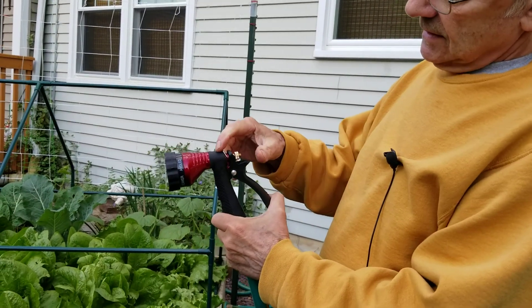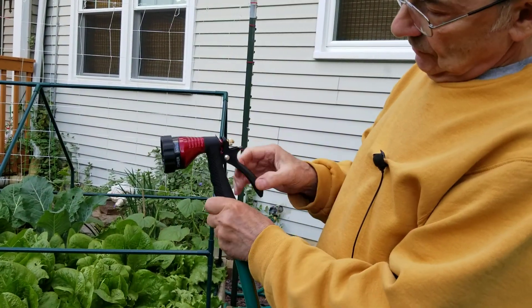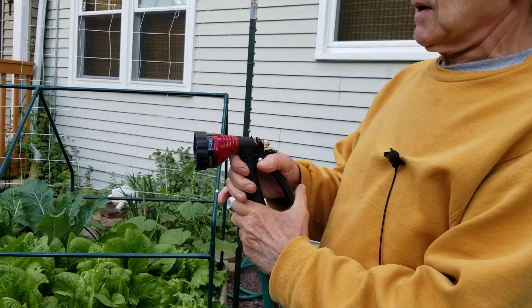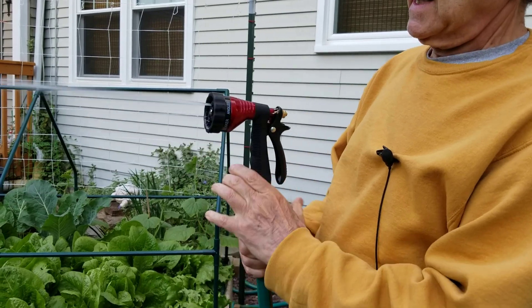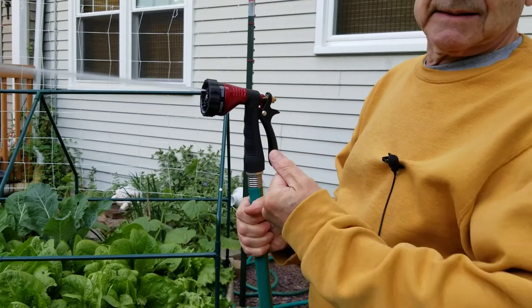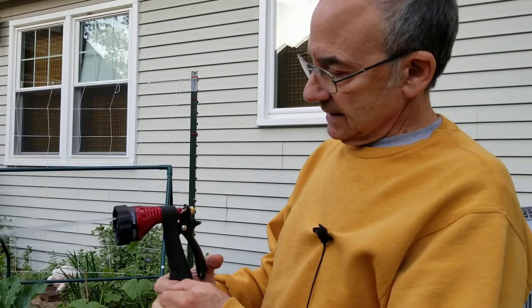The other control you have is the lock. Once you reach the strength of stream you want, you flip this little thing back here and it holds it in place, so you don't have to keep squeezing it the whole time you're watering. To release it, you squeeze it in, pull it up, and let go.